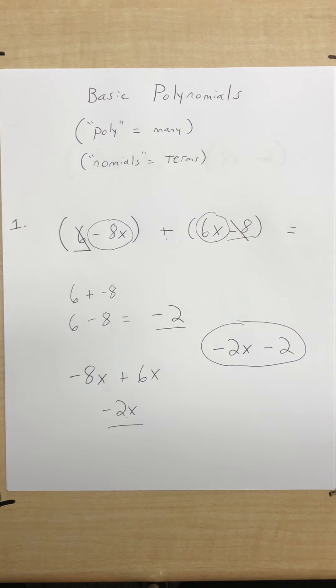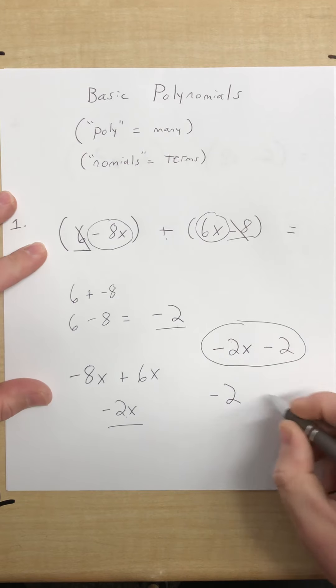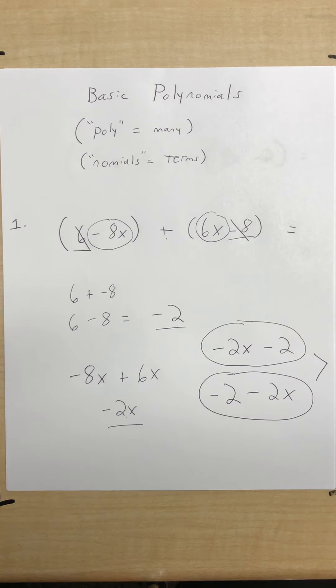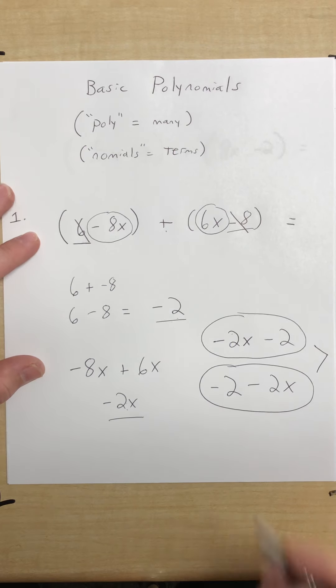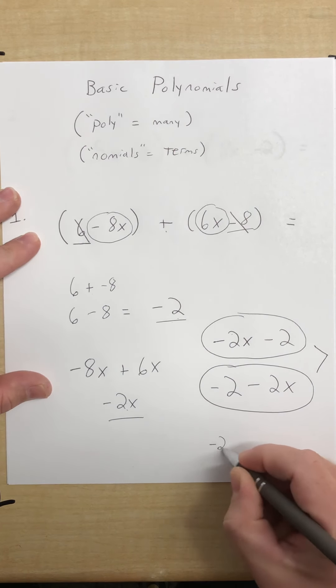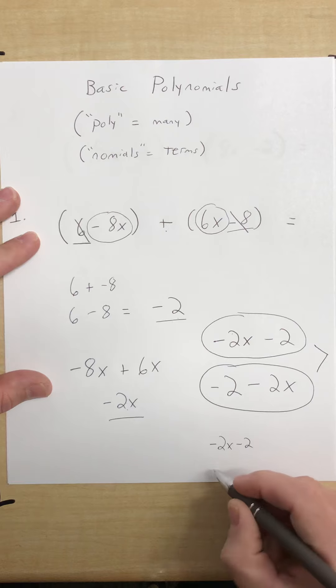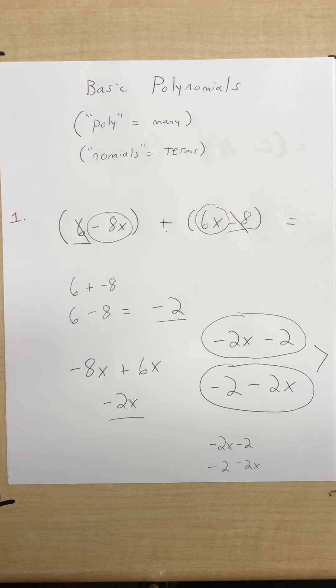A lot of you might be asking: what if I put the negative 2 first? Guess what — it's the same thing. Whether you put negative 2x minus 2 or flip the terms to negative 2 minus 2x, either one is correct. On your quiz assignment, the answers have no spaces, so just type 'negative 2x minus 2' with no spaces. Either order will be accepted as correct.